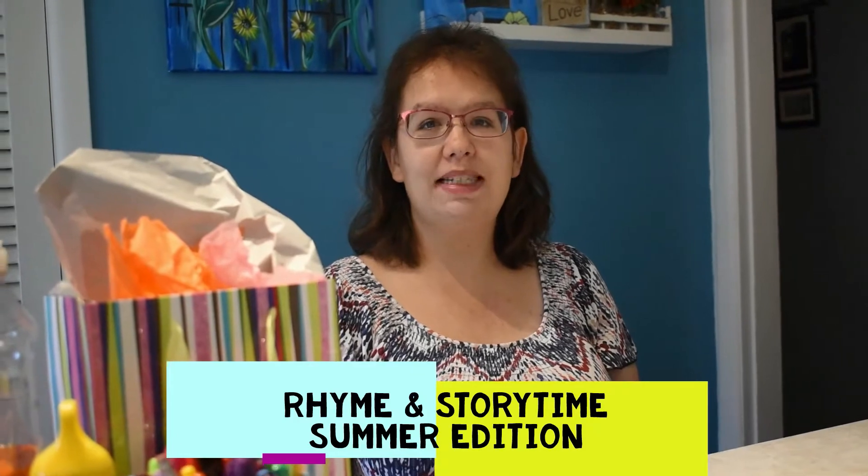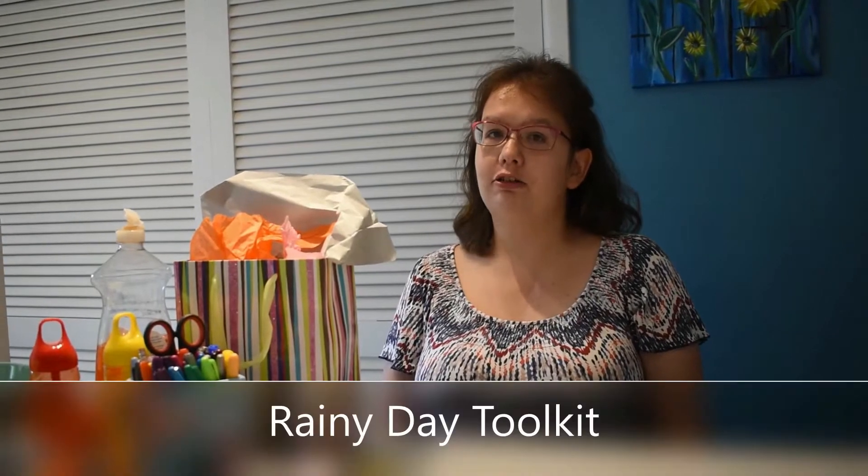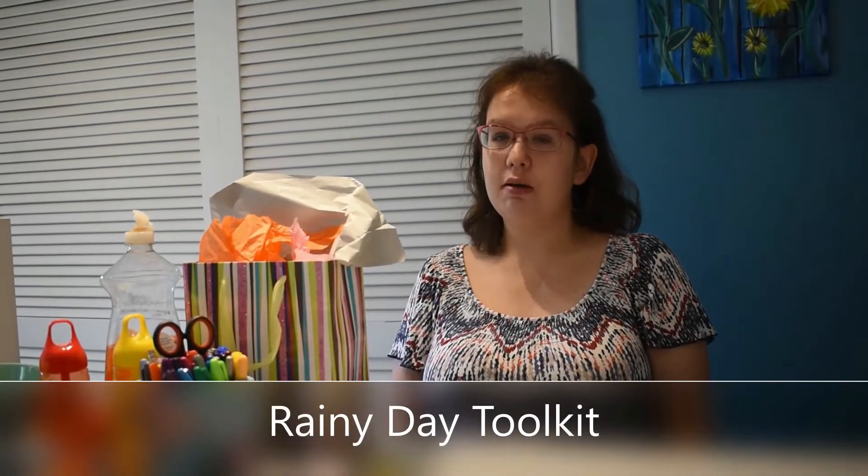Welcome to Round of Storytime's Summer Edition. This week we have some fun ideas for you to do at home. We're calling it a rainy day toolkit. Most of these items you can find around your house.